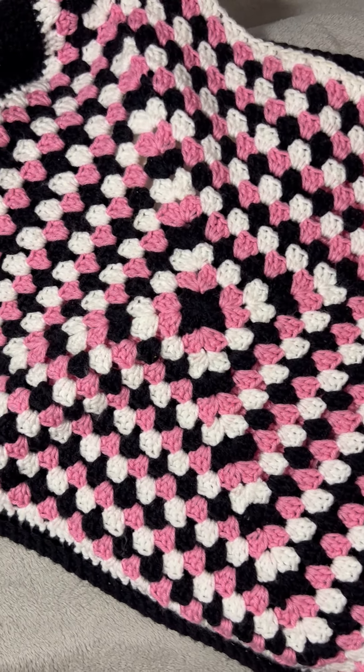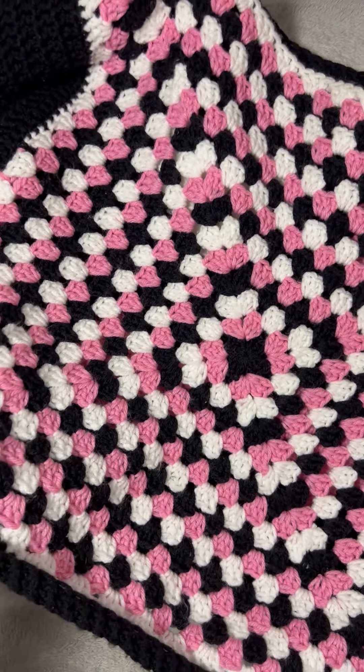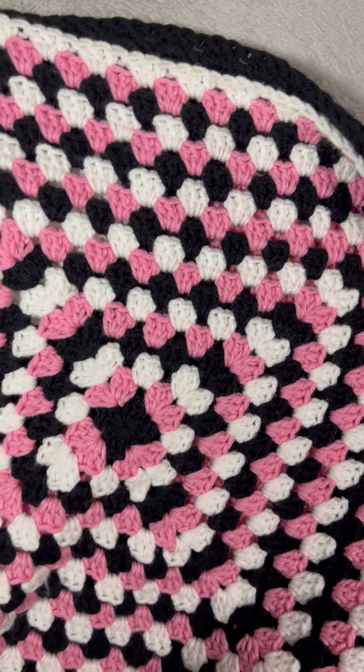The other side is just a three-colored granny square — gorgeous! I love the colors. Of course, you can make it any colors you want. The full tutorial is on my YouTube channel, the link is in my bio.